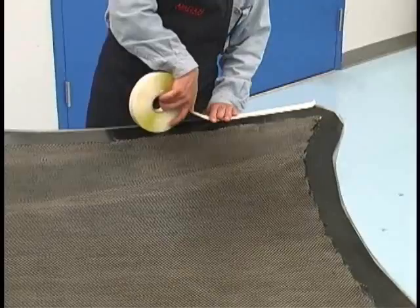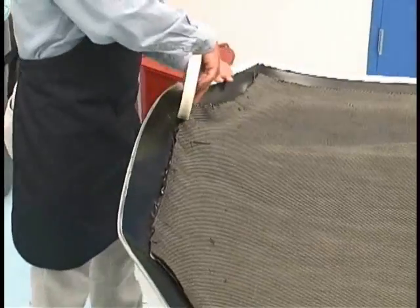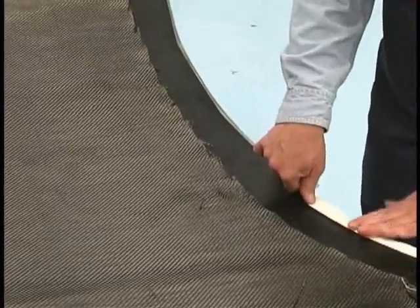Here we apply a vacuum bag sealant tape for providing a seal from the vacuum bag to the mold. In this case we are using AT200Y, one of our more economical sealant tapes.